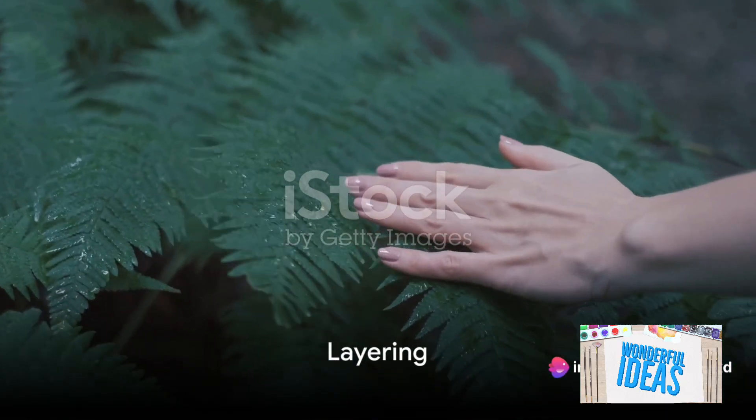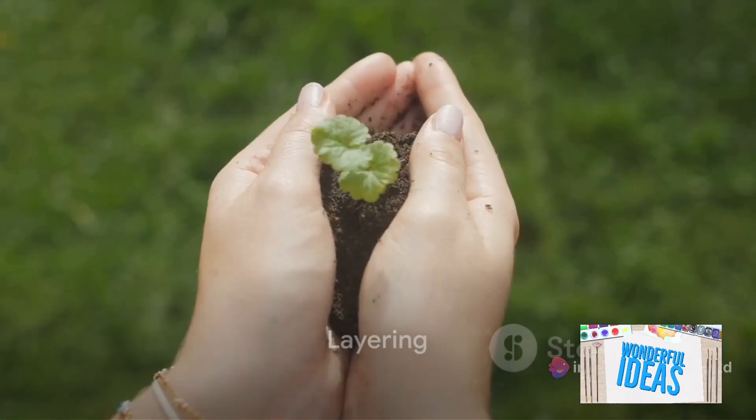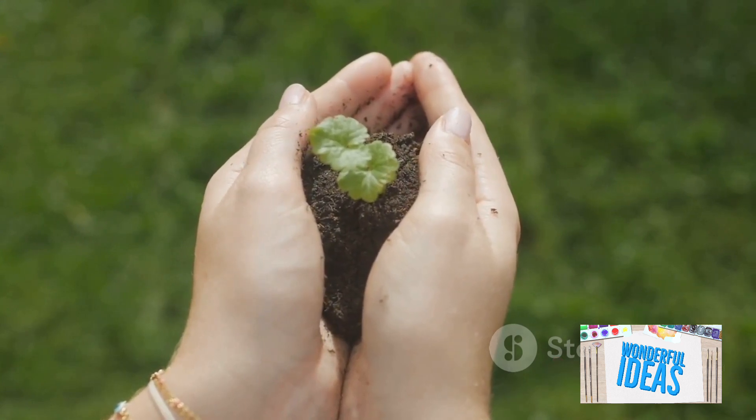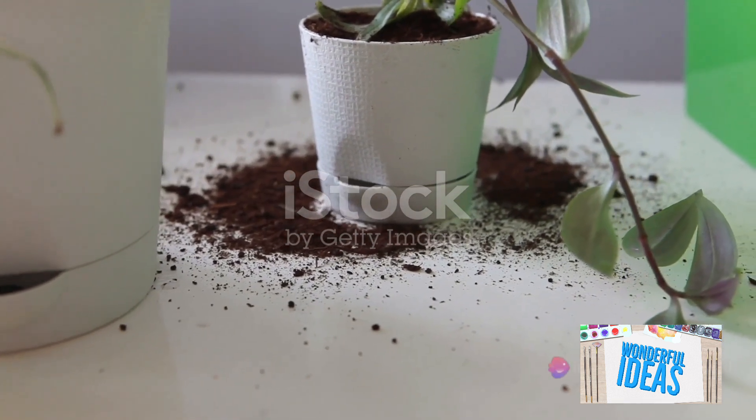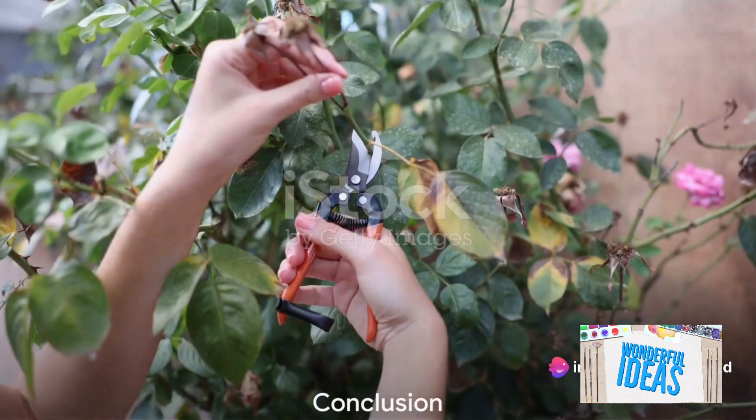Lastly, we have layering, a technique where a branch is bent to the ground and covered with soil while still attached to the parent plant. Over time, the covered section develops roots and can be cut away to become a separate plant.